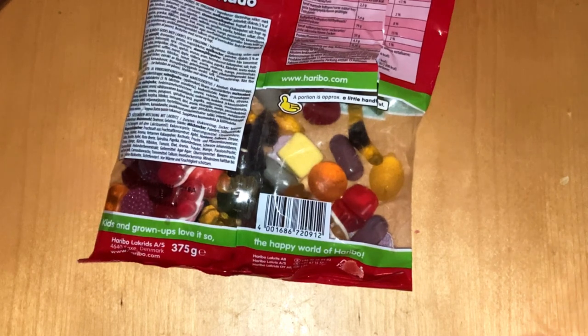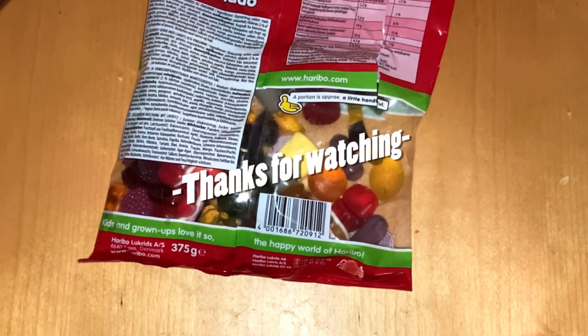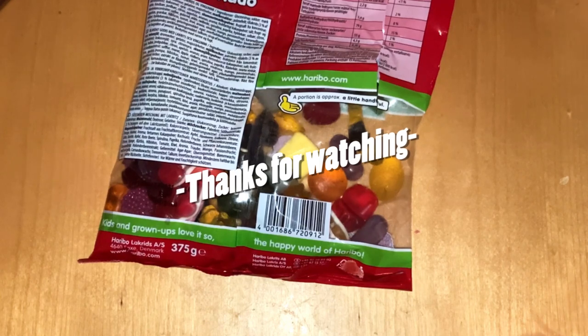Let me know what you think — did this pack contain one of your Haribo favorites? I think it is quite a nice pack. That's it and I'm gonna see you next time, bye!